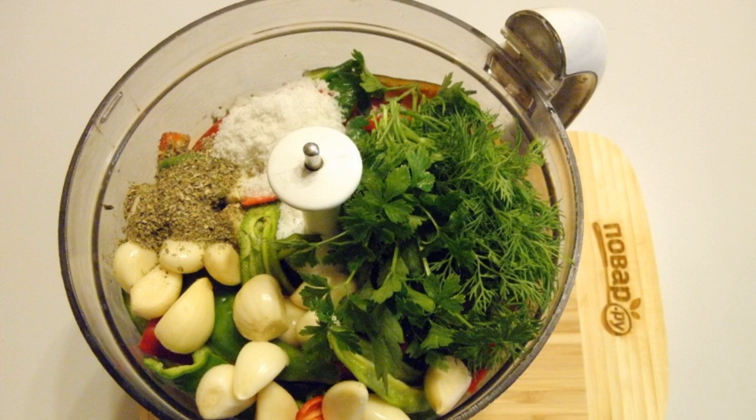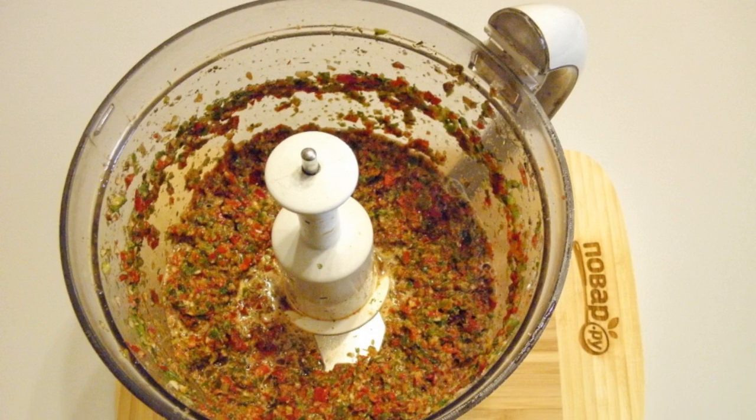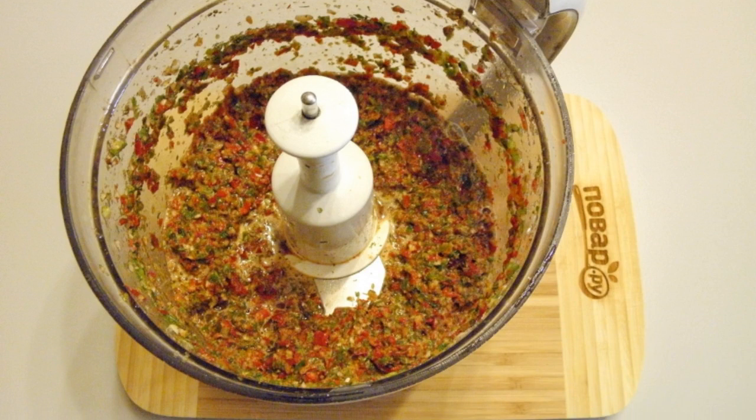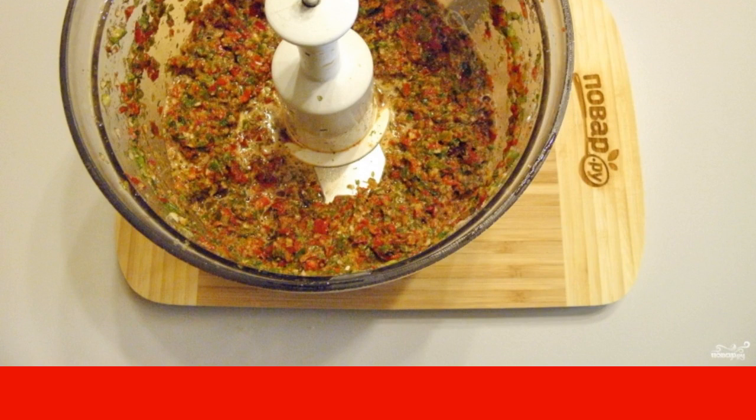Add peeled garlic, washed herbs, dried herbs, and salt to the chopper bowl. Chop the vegetables as much as possible. Adjika according to the classic recipe is ready. Serve it freshly cooked to the table.